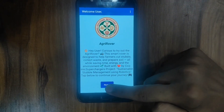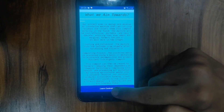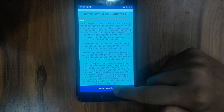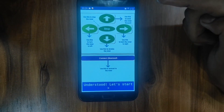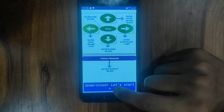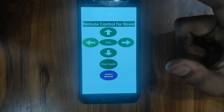We have some information here, then we click on next. This is our aim — the aim of the rover. We read it and then click learn controls. This is the control guide for the farmers, so that farmers don't have any difficulty while operating the rover. We click understood, and let's start. This is the final remote control for the rover.